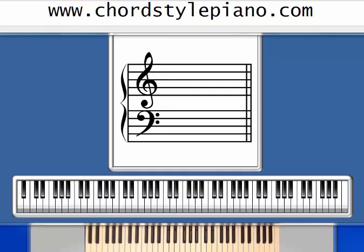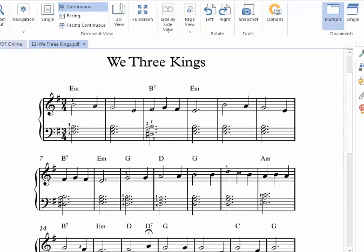Hello, my name is Jerry Baird, and welcome to the ChordStylePiano.com video series, learn piano for free. Today we're going to be learning the song We Three Kings. Let's take a look at the music.